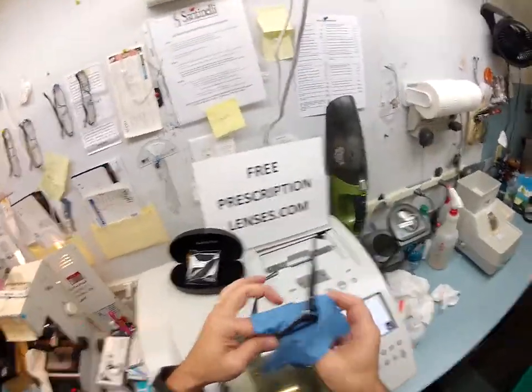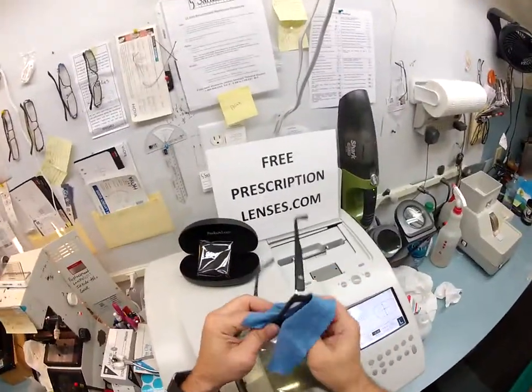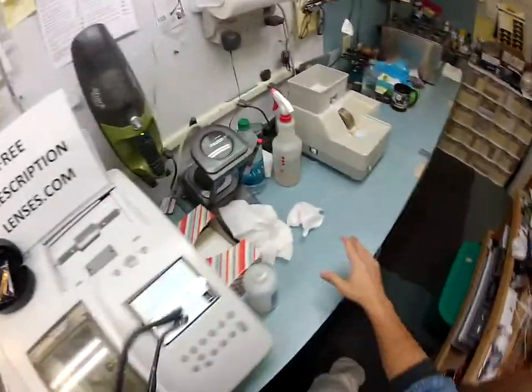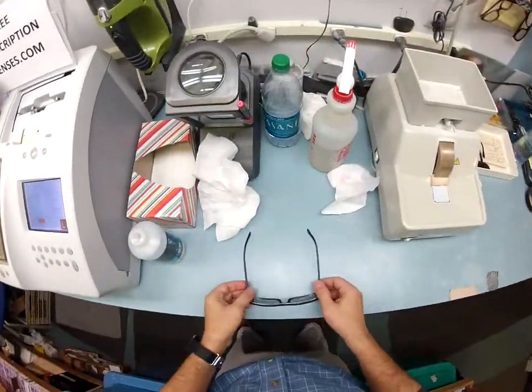Thorough, I really appreciate it. You could have bought your frames from anyone, but you bought them from the guy who gives you free prescription lenses. Well played, sir, well played.